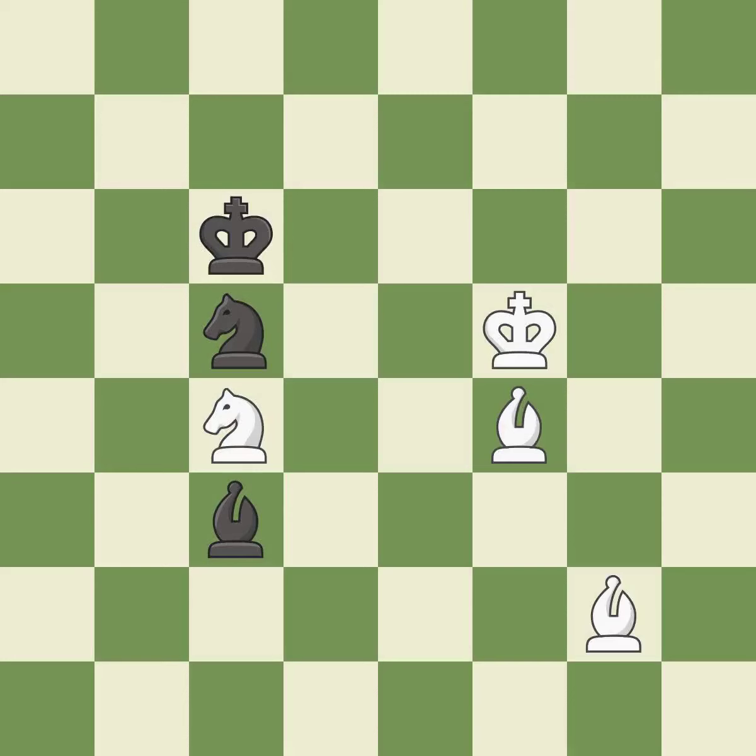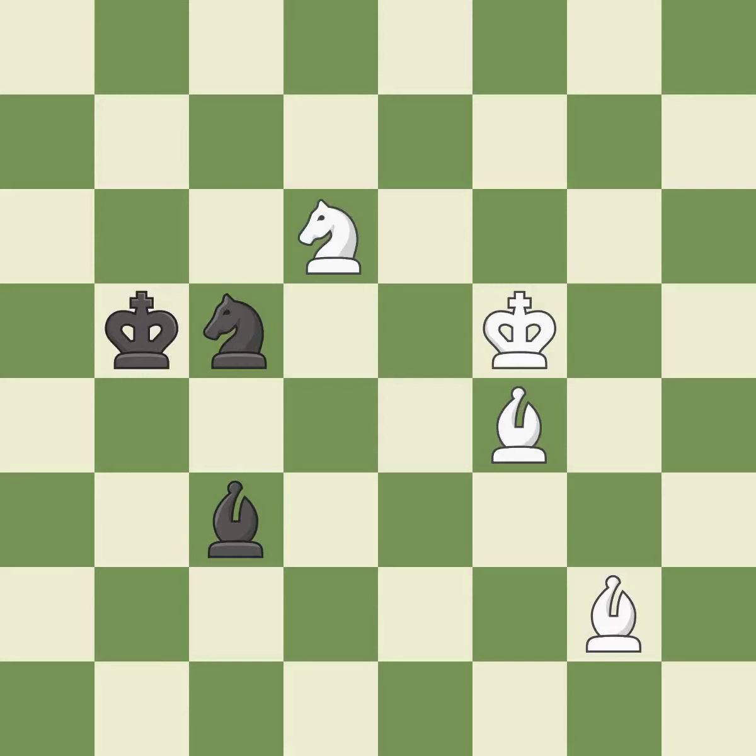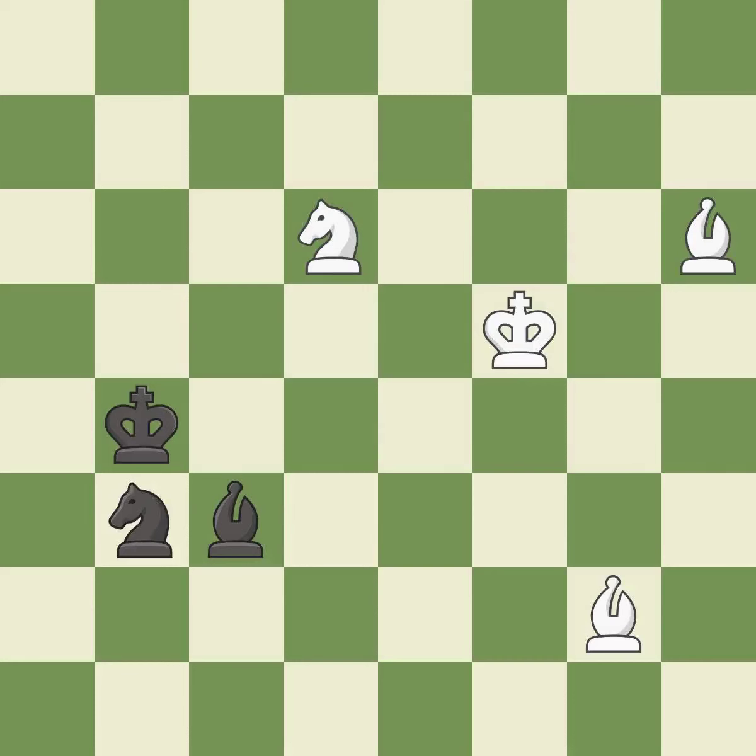This moves the bishop to a better location, allowing it to control more squares; it is best. This evades the check from the bishop; it is best. This overlooks a better way to move a knight to safety — it is an inaccuracy. This steps away from the checking knight; it is best. This is a fair move; it is good — a very strong play; it is excellent. This threatens to reveal a check; it is good. This permits the opponent to check the king with two pieces at once — it is an inaccuracy.